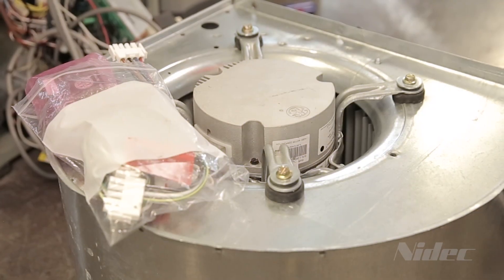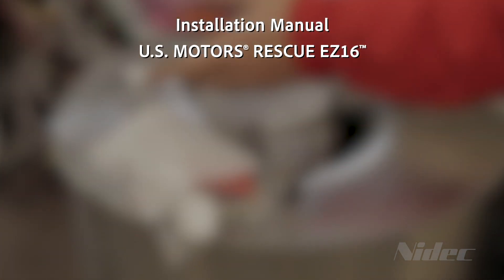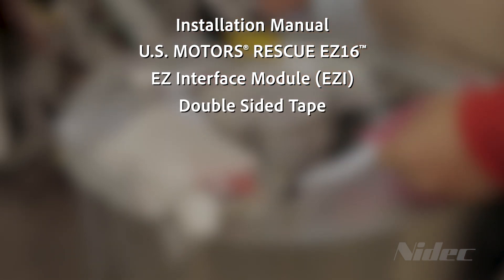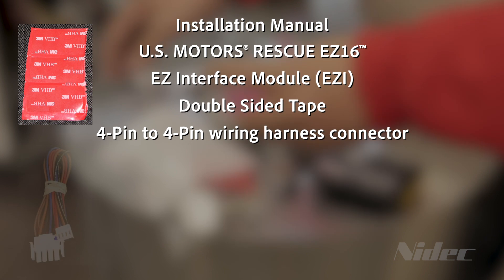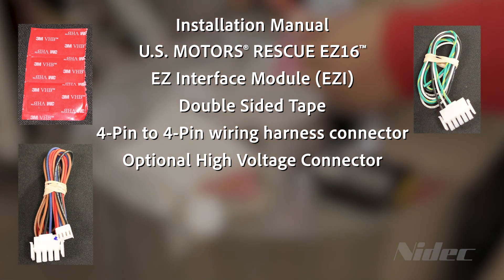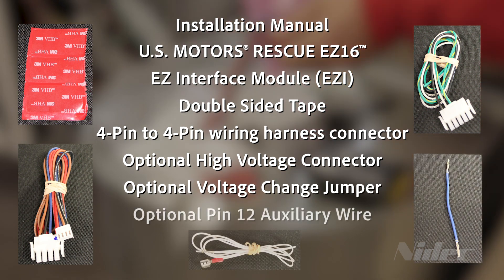Now, verify the accessory bag has the following items: installation manual, EZ16 motor, EZ interface module (also known as the EZI), double-sided tape, 4-pin to 4-pin wiring harness, optional high voltage connector, optional voltage change jumper, and optional pin 12 auxiliary wire.